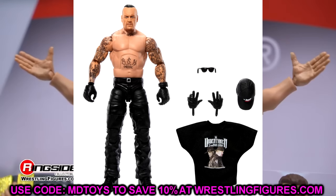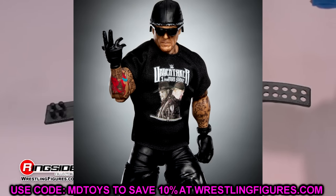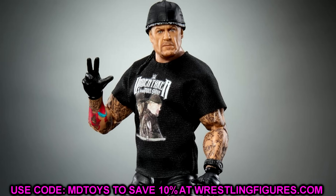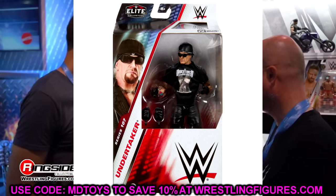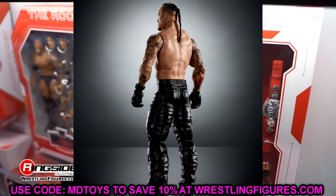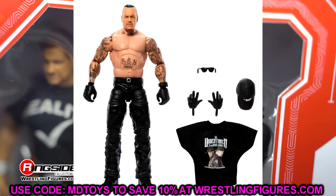The next Elite 107 figure is Undertaker, and this one looks awesome. It's got the BSK Pride tattoo — for a long time I was begging Mattel for an Elite with his shirt off, and now we have a few different ones. You could even make this into a classic Undertaker by swapping the head sculpt, changing the hands. I love the hat accessory and the gloves. It comes with a watch on the side — I'm excited to see which figure makes it out first with a watch. It's got the Undertaker anniversary shirt on there, which looks great.